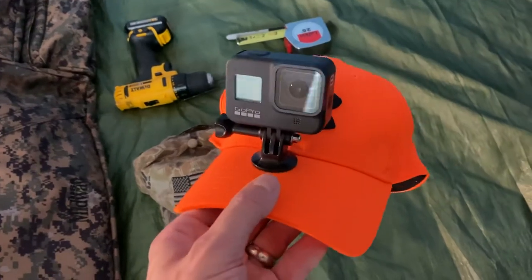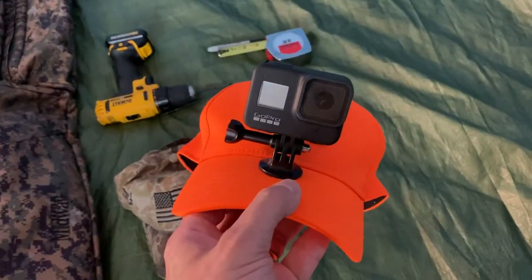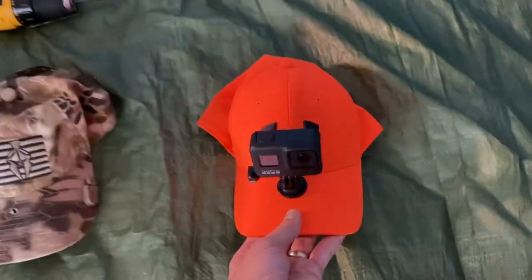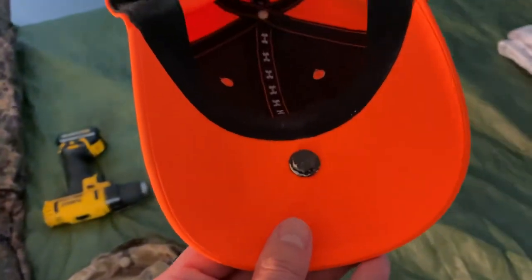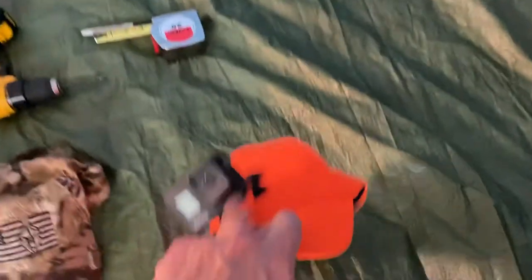You take a tripod mount and drill a hole through your hat brim, as close to the brim as you can get it. Then you take a quarter-inch by 20 threads bolt, which is a standard tripod bolt, run it through the hole, and it mounts to the hat. I painted it black so it's not reflective and not visible above my head, but you don't have to — I just paint it to match the hat color.